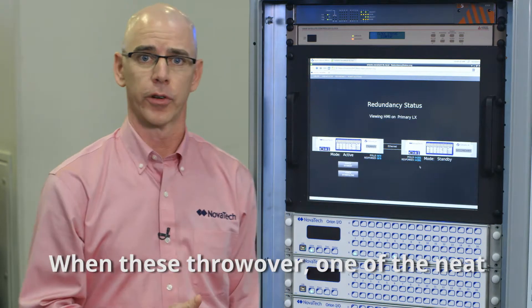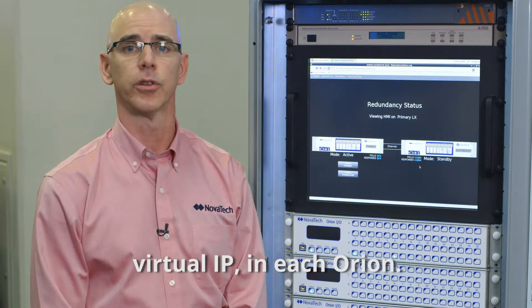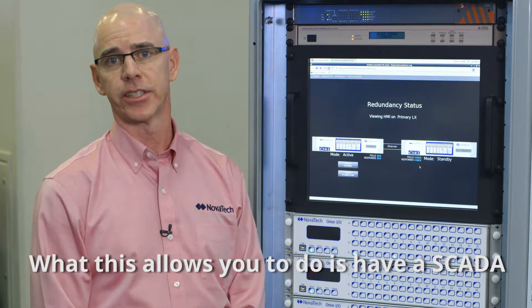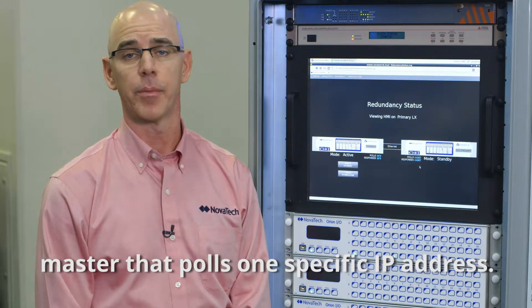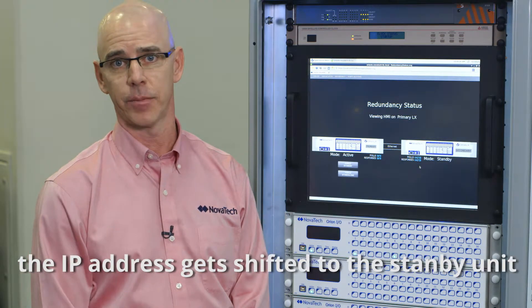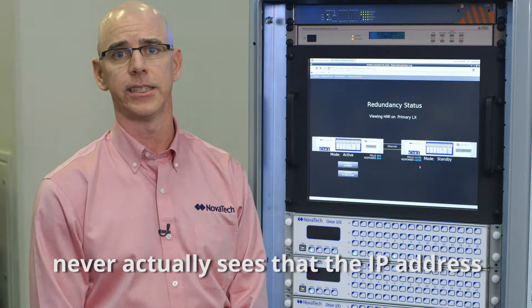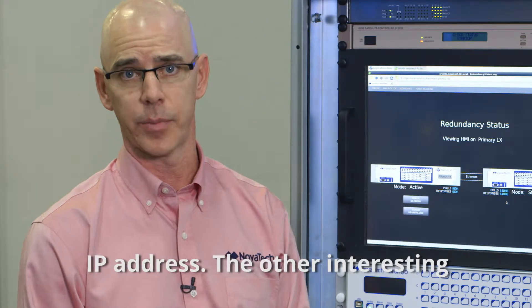When these throw over, one of the neat features is we have the ability to create a virtual IP in each Orion. What this allows you to do is have a SCADA master that pulls one specific IP address. And then when the Orions throw over, the IP address gets shifted to the standby unit that is now active, and your SCADA master never actually sees that IP address change — it's always pulling one single IP address.